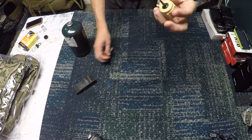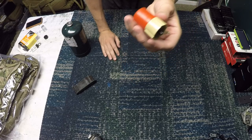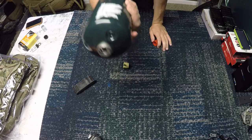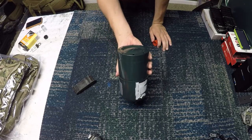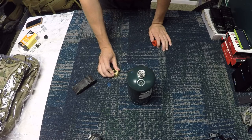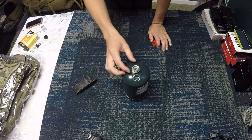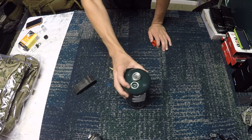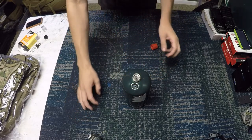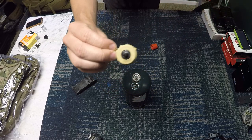Thanks for watching — this has just been a quick review of the Airsoft Innovations propane adapter. I can't explain how important it is to use propane, because I spent so much money on green gas. Someone at Airsoft Smith — Jeremy, one of the guys I work with — told me to switch to propane, and as long as you lube your guns well and put some silicone in, it's just much cheaper. Absolutely necessary if you want to run gas blowback — GBBR life for real.